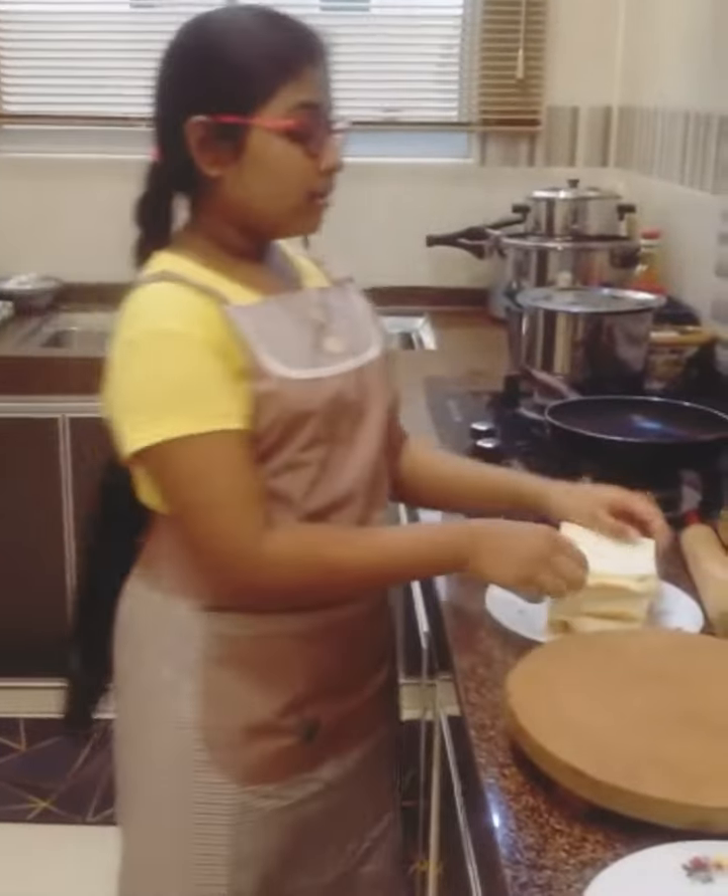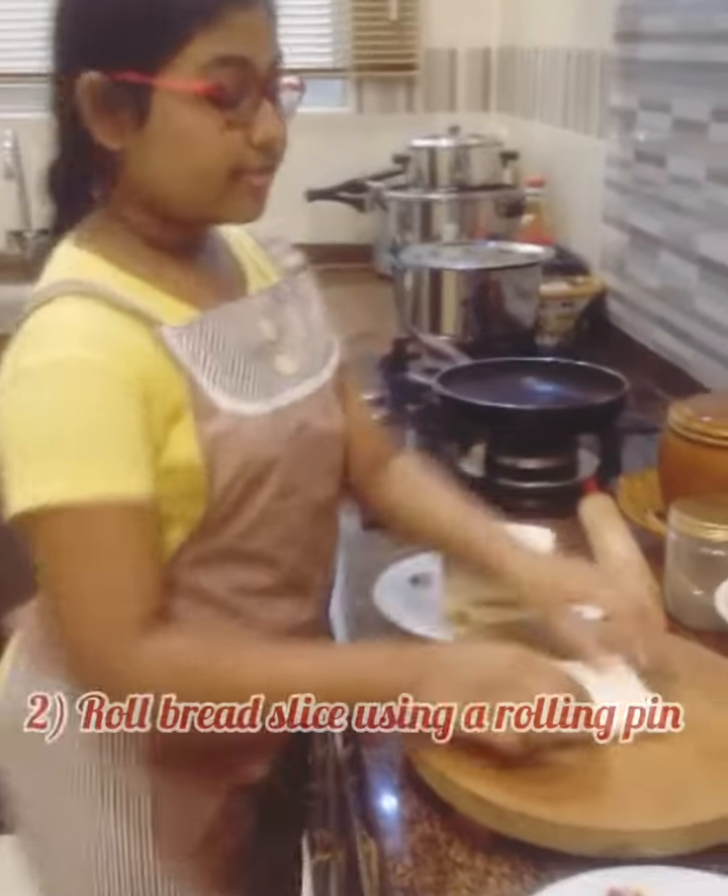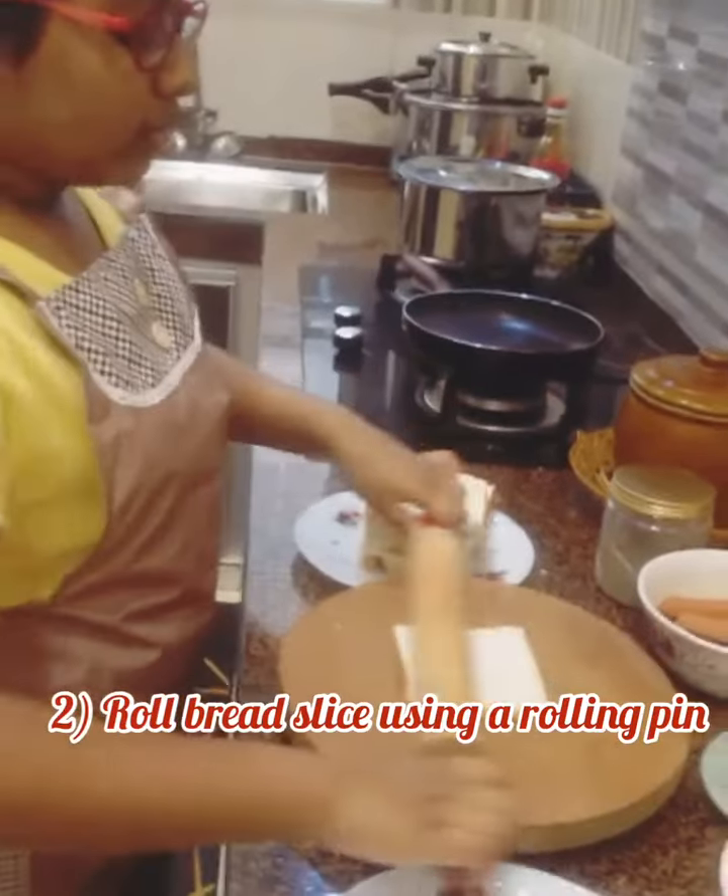Moving on, you're going to take a bread slice and then you're going to be taking your rolling pin and rolling it.